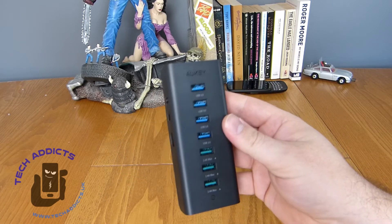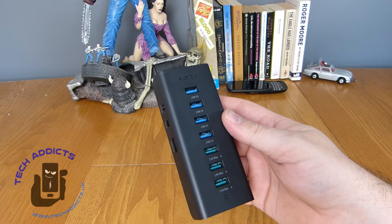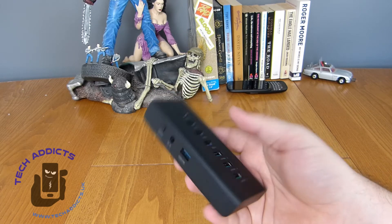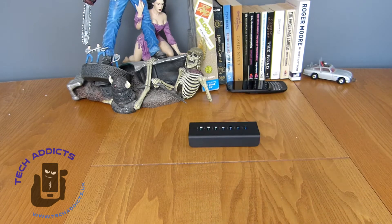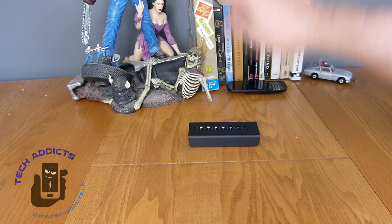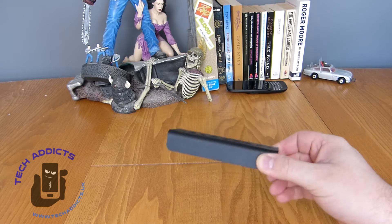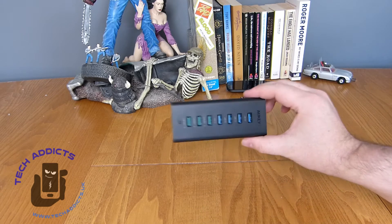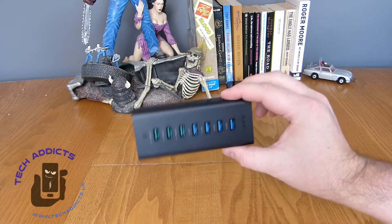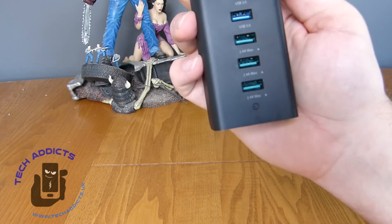This is going to become my main hub for the computer, so I can get rid of the two other little ones that are quite old. It will just sit and have a bunch of different cables coming out of it. When I get my new desk it'll go on the back of the desk and I won't have to worry about the cables showing. They should be fairly easy to plug in and get used to. We have Aukki branding at the top and a power logo there.